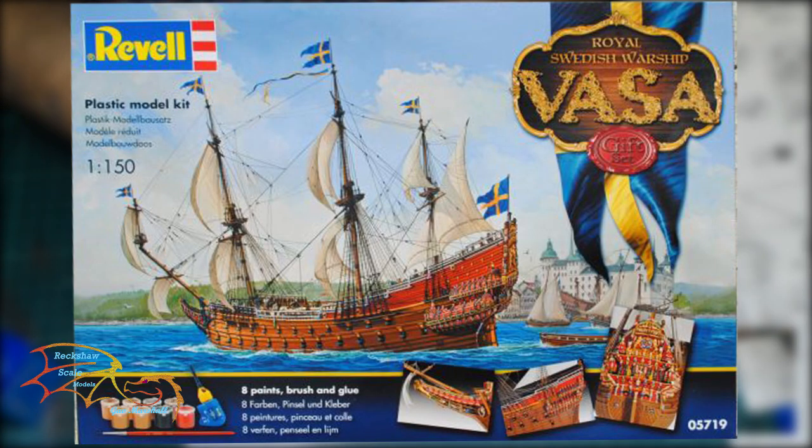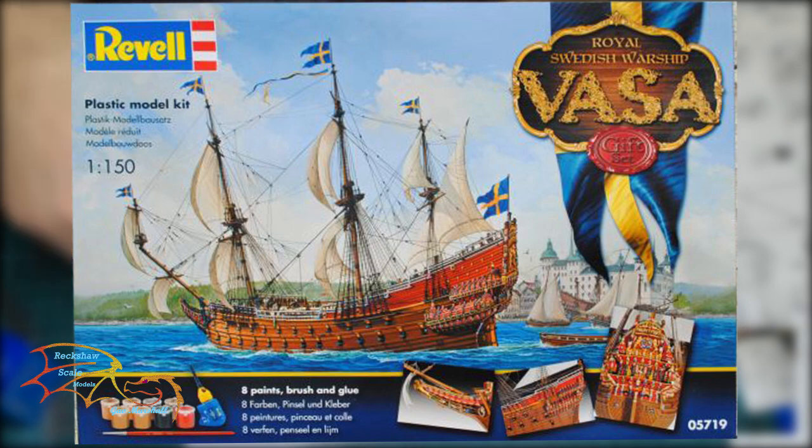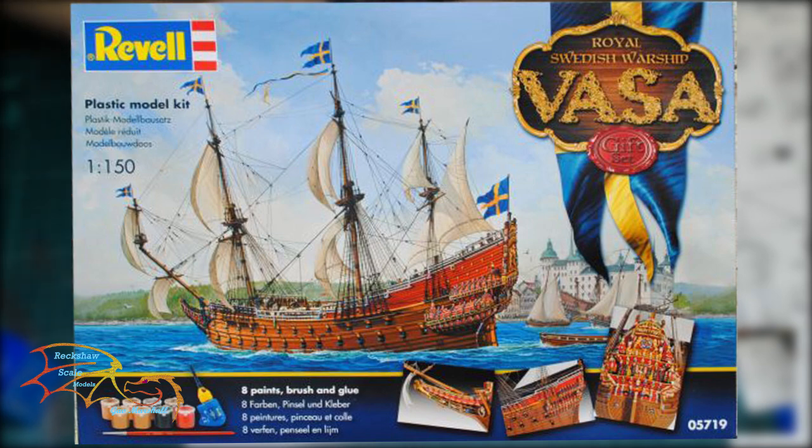Welcome to Ritual Scale Modelling. This is part 12 of Rebels Vasa Scales 1 to 150. In part 12 I'll be carrying on with the rigging, and this part I'll see the bulk of the rigging actually getting completed. So let's jump into this and see how well I get on.